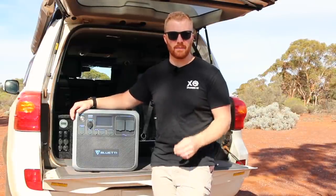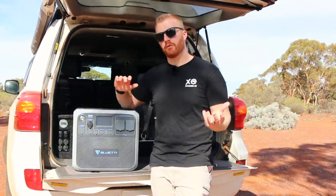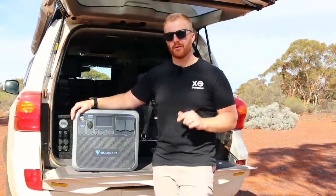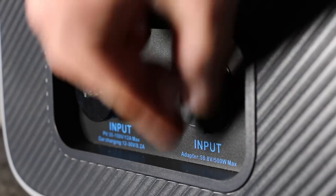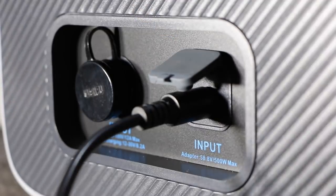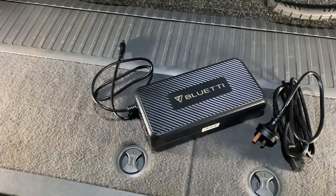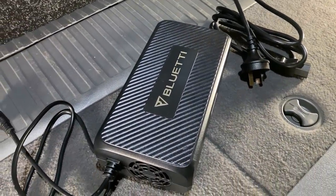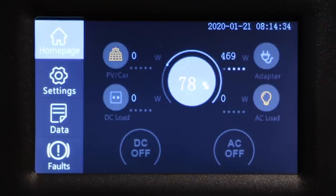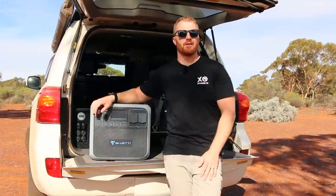These units are sometimes called solar generators due to their portability and multiple charging methods, with solar being the primary off-grid charging option. According to Bluetti there are five ways to charge this unit. The first is a standard 240V AC wall outlet. The supplied AC charger accepts up to 500W — I've seen about 460W during testing — meaning it should fully charge the unit in about five hours from empty.